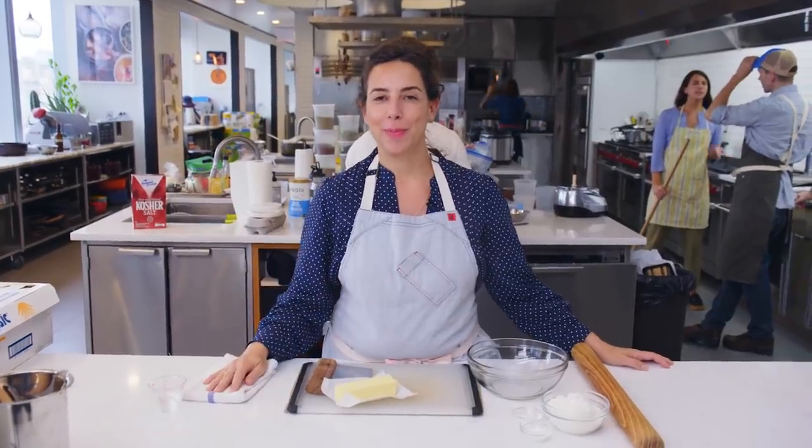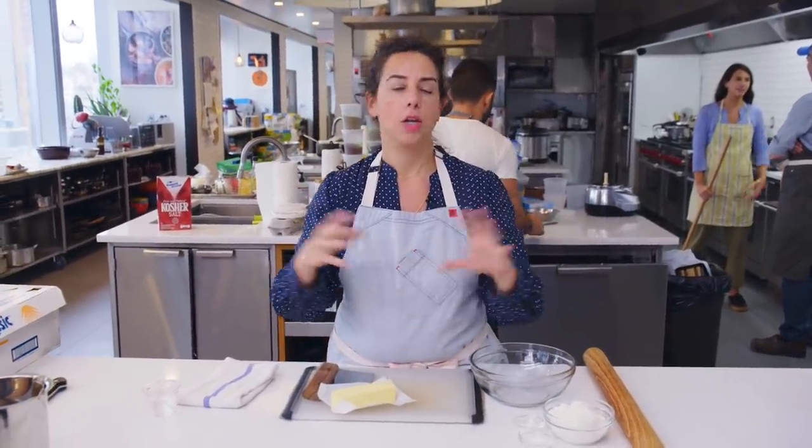Hey guys, it's Carla. I'm here in the BA Test Kitchen, and today I'm going to make my favorite method for making pastry dough, which has no special equipment, no food processor, and doesn't get messed up. And then we're gonna take that dough and make a super rustic apple tart where you don't even peel the apples.